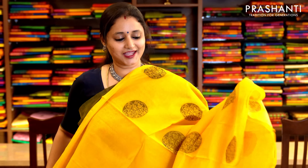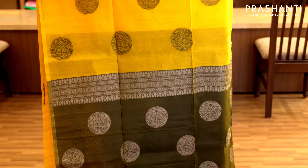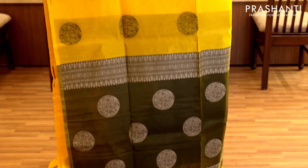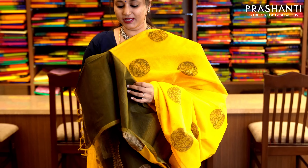Yellow and mehendi green with thread woven buttas in mehendi green running throughout the saree in borderless style. It has a contrast mehendi green pallu and a plain mehendi green blouse. Priced at 1,490.